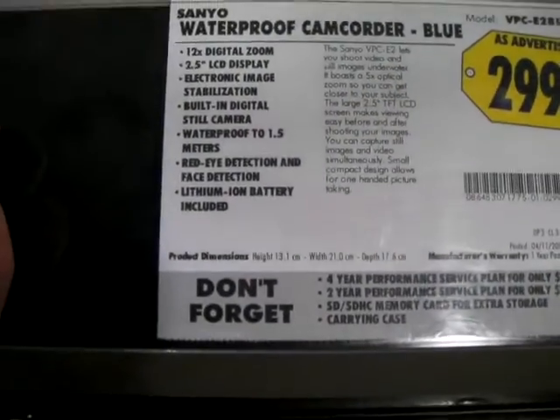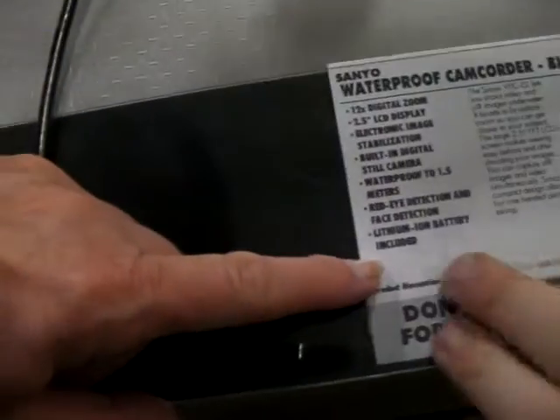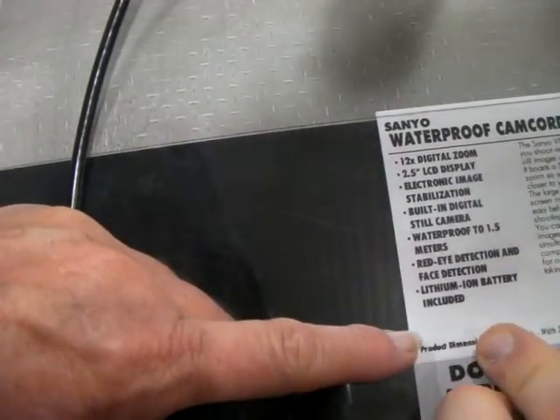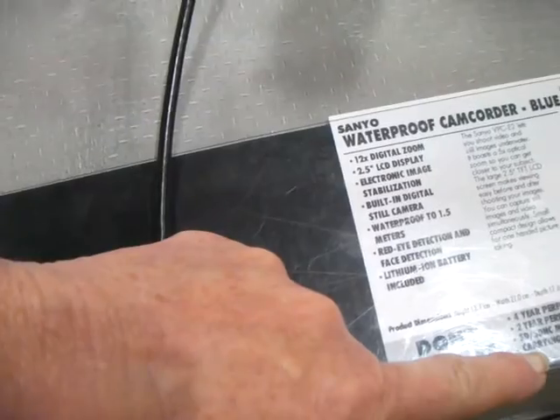It takes my SD card and it comes with a case? It doesn't come with a case. Does it say case there? No, it's just "don't forget carrying case." Oh, I see. Okay. All right.